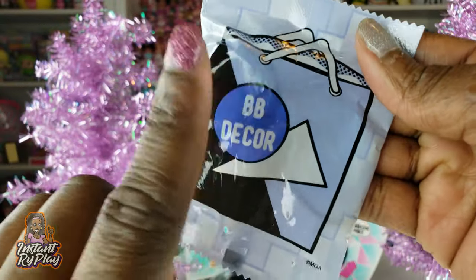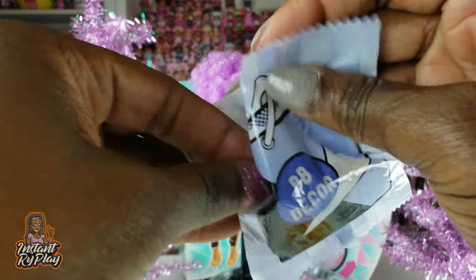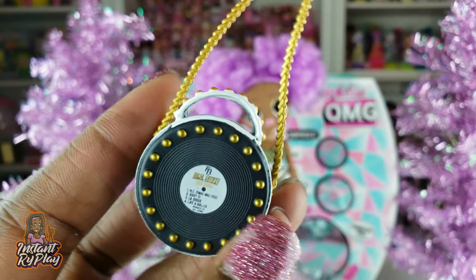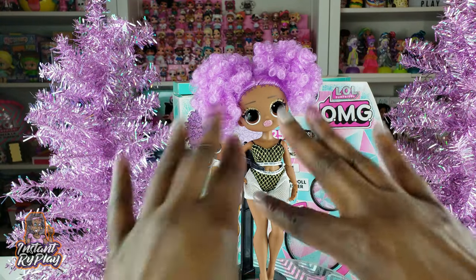Another thing we got with our girl was this right here. Let's see what's inside this blind bag. She's got a purse — that is so cute. A little record purse. Okay, now that we have unboxed everything, let's go ahead and get our girl all dressed.